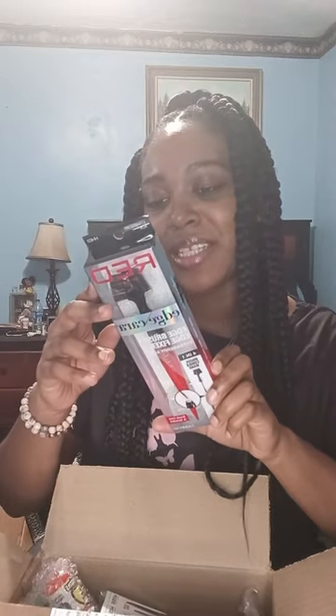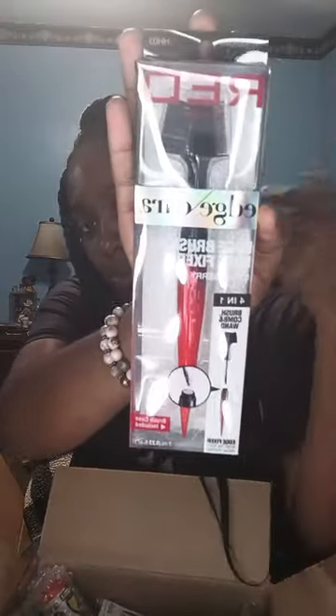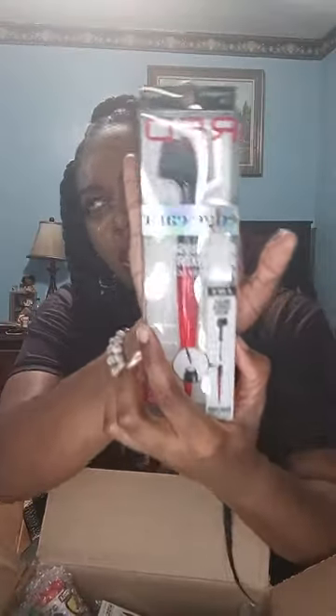Now I have another one. Ooh, I haven't had this in so long. This is the Edge Fixer with the Biotin Fuse — it's for the edges. It has the edge control inside the brush, which I thought was very creative. They came out with this two, three years ago. I'm excited to get this one again.